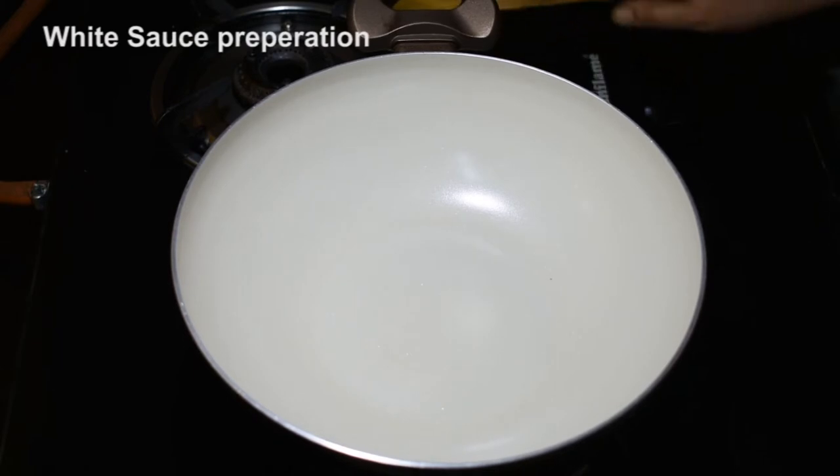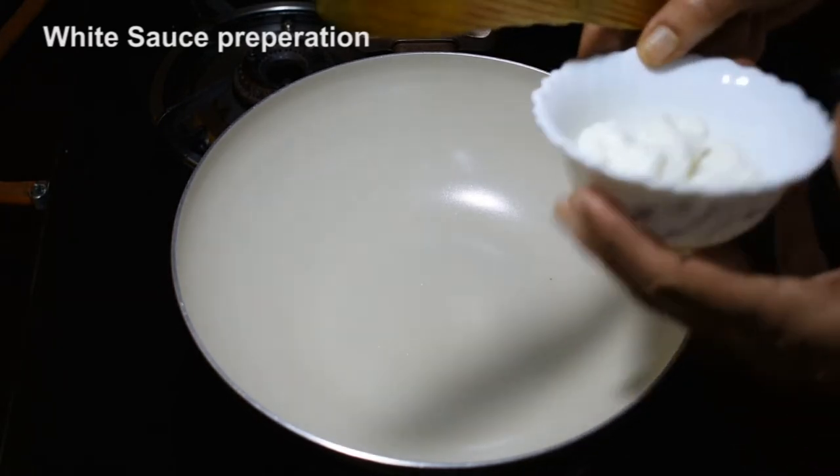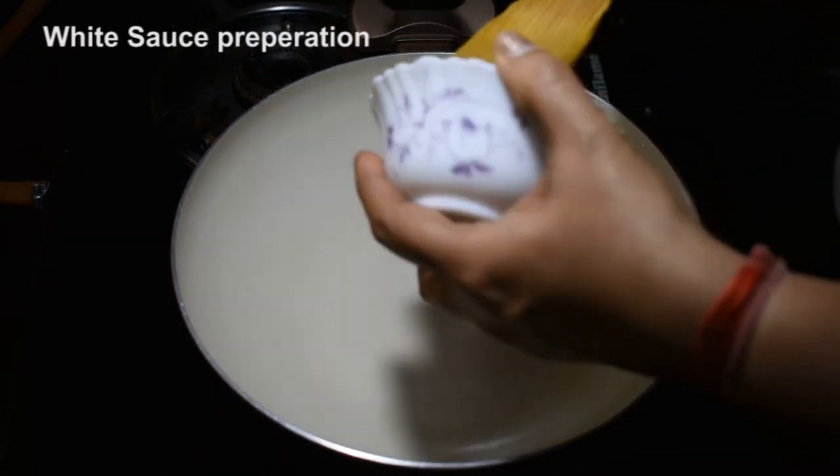Now we will start making cheese corn toast. First, we will add 3 tbsp of white butter.